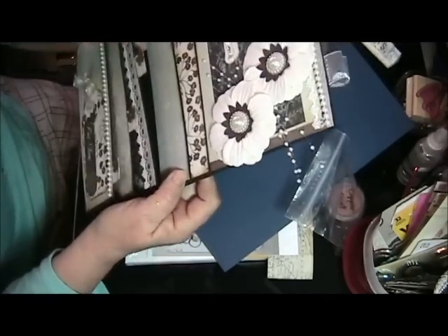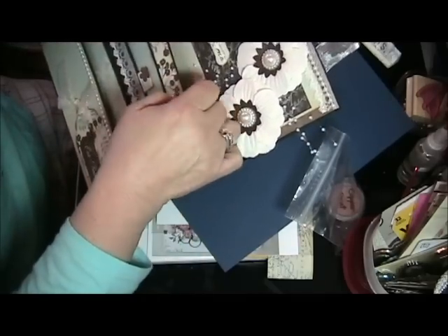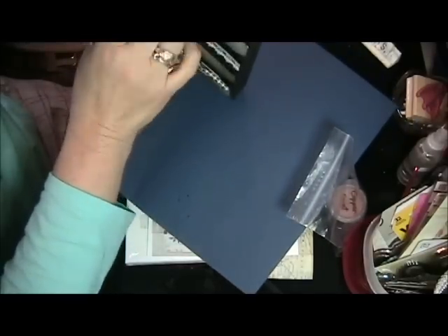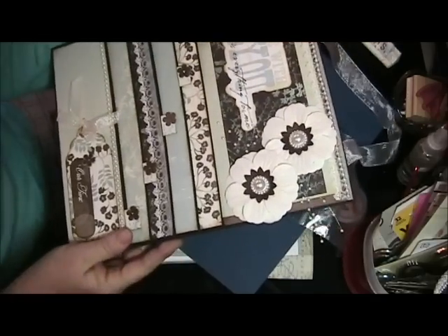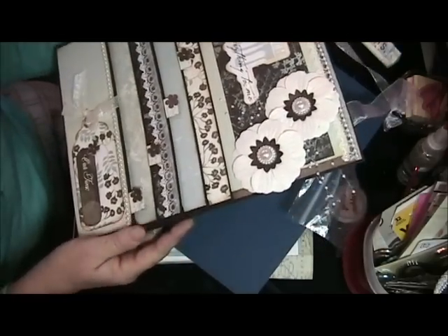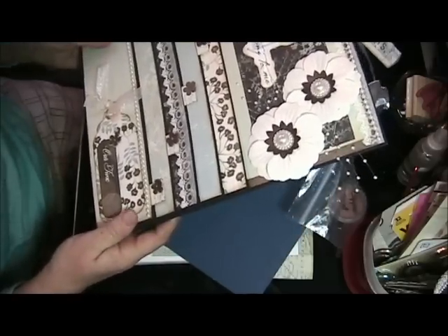There are nice little file folders here — there's one, two, three, four, five pockets, and each one is a little deeper than the other as they graduate in size. I'd say this is probably a little bit bigger than an eight by ten. Beautiful. Thank you, Lori, I really appreciate it.